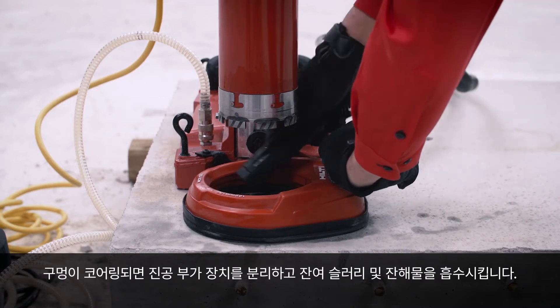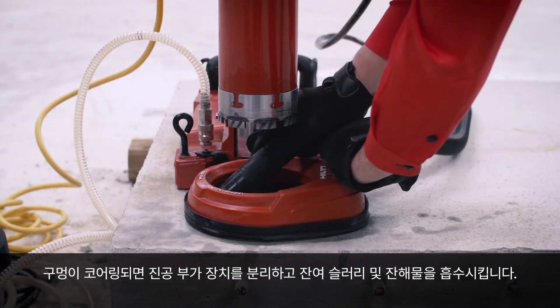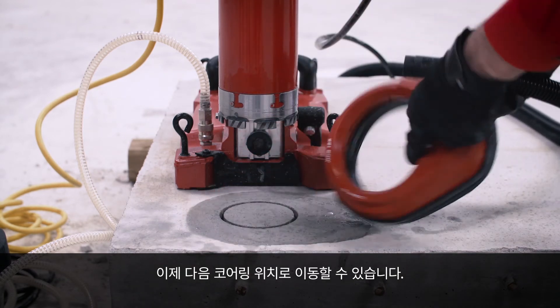Once the hole is cored, remove the vacuum attachment and suck up any remaining slurry and debris. You are ready to move on to your next coring location.